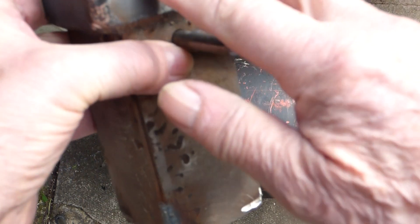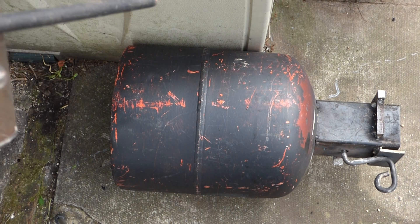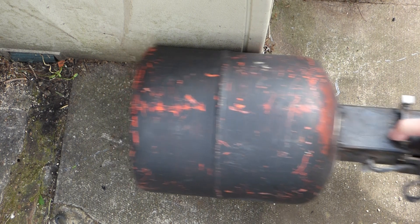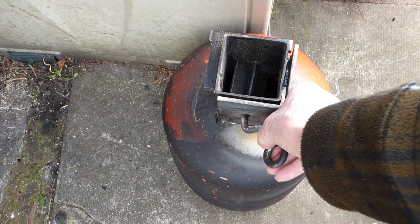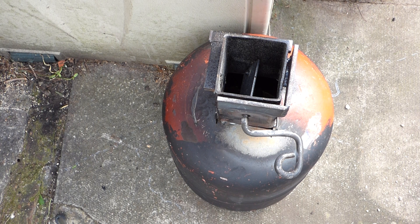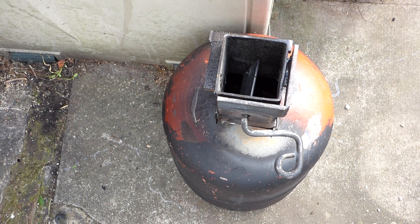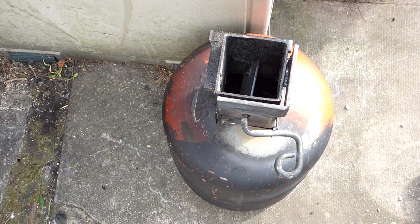That bit of bar there, that bit of flat, and that bit of flat there - that is the gap. So it will slide on the top of the 4 inch pipe. You can see that it goes across like that, fits in there and that is open. That gap is the width of 3mm. What I did is I stuck a hacksaw blade in there to keep the gap right, then I just welded it up.